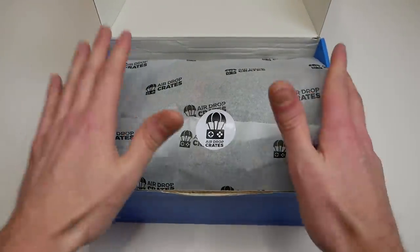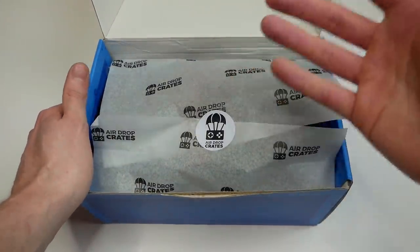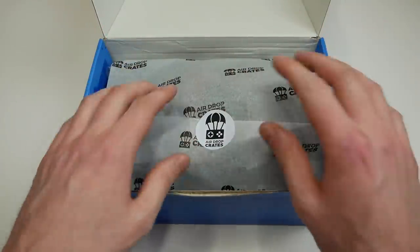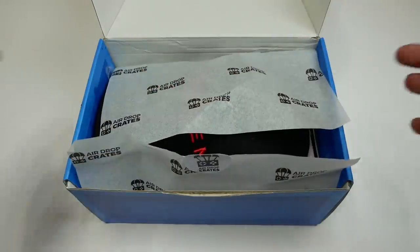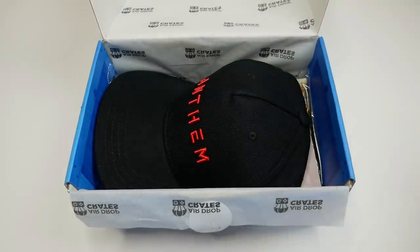I'm always so excited to go into these. I love it because you open the box and you don't know what to expect, and then there's even paper so you don't even know what to expect below the paper. I know I'm getting way too excited over this, but I love these. Air Drop Crate has their little sticker that you rip off — doing a nice foldy-fold there.